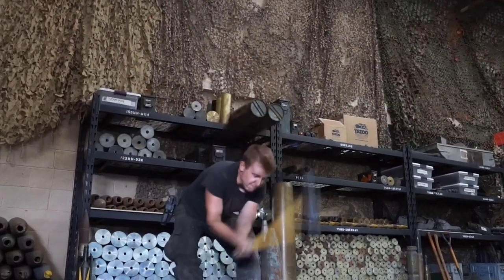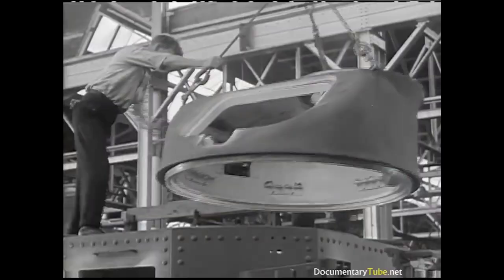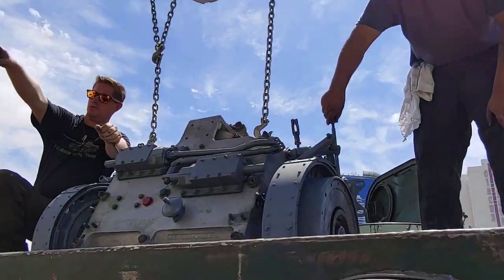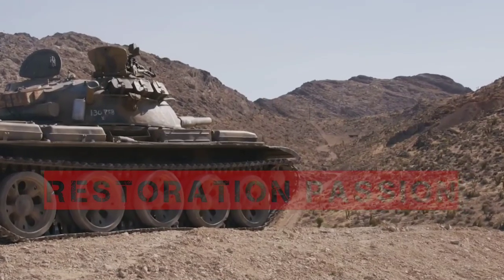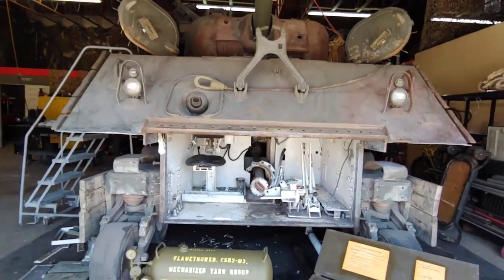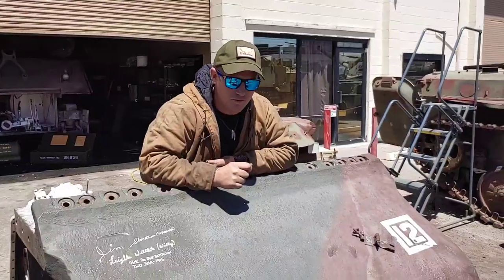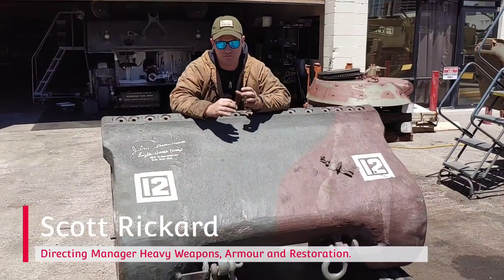If you'd like to subscribe to the channel, please like, share and subscribe. Hello, welcome back to another episode of Restoration Passion, and this will be the first of what we're going to be doing to help keep content coming to you guys.